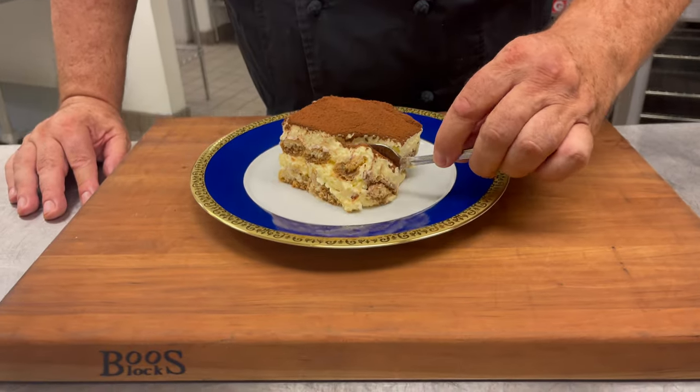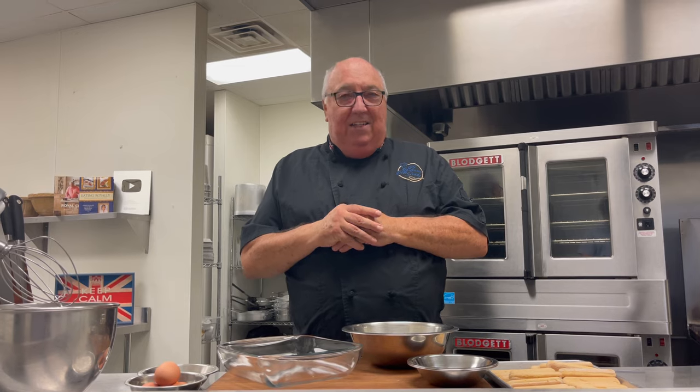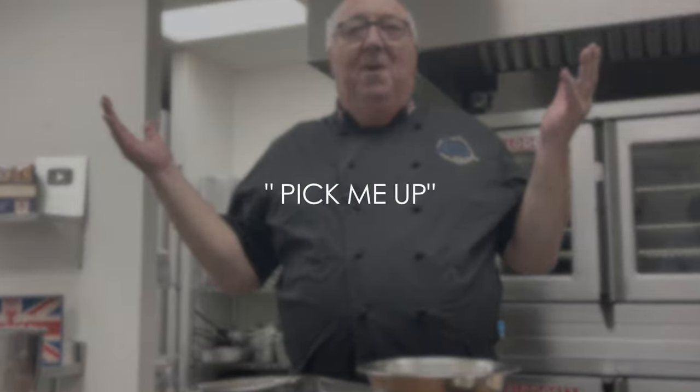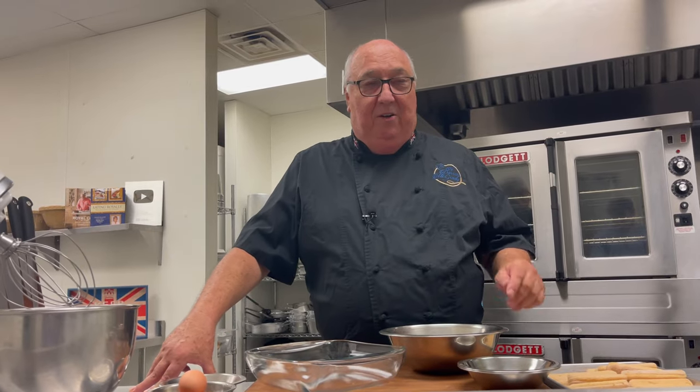One of the most popular desserts in Italy is tiramisu. It's a classic — an Italian classic — and tiramisu translates to 'pick me up.' Whether it picks you up or not, I think we can all agree that this is the most gorgeous, simple, easy-to-make dessert, so you can get the kids involved in this too. I think it's a pick me up because of the espresso coffee in there — like, I feel good now.